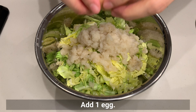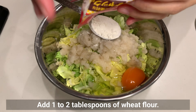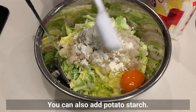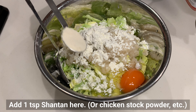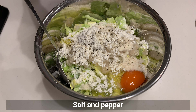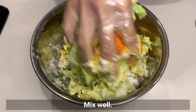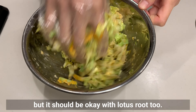Add one egg, then add one to two tablespoons of wheat flour. You can also add potato starch. Add some shantan (or your favourite stock powder), salt and pepper, and hondashi. Mix well. Adding yam would make it fluffier and more cohesive, but it should be okay with lotus root too.